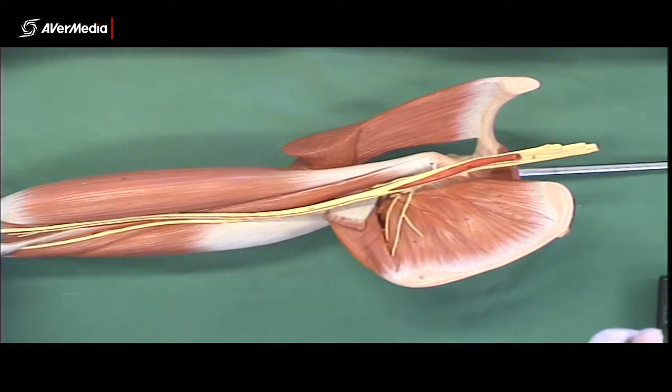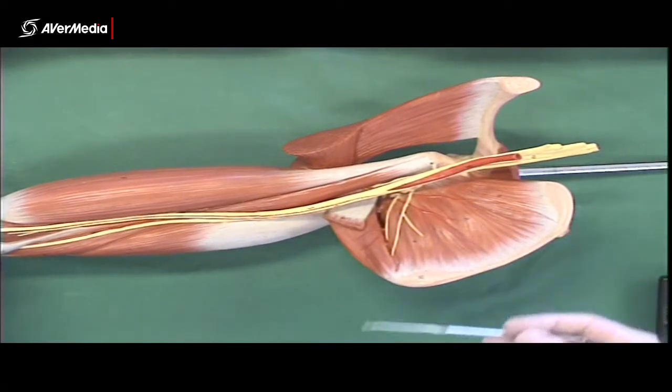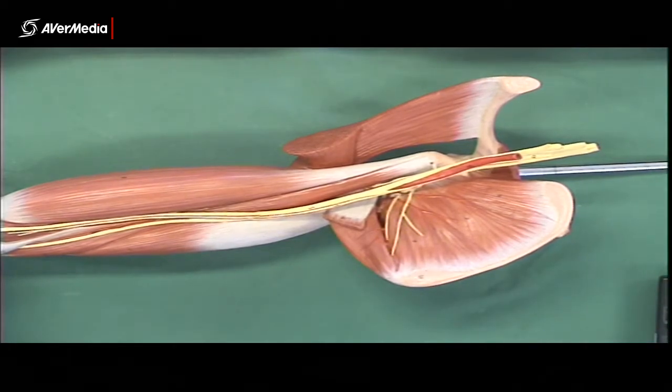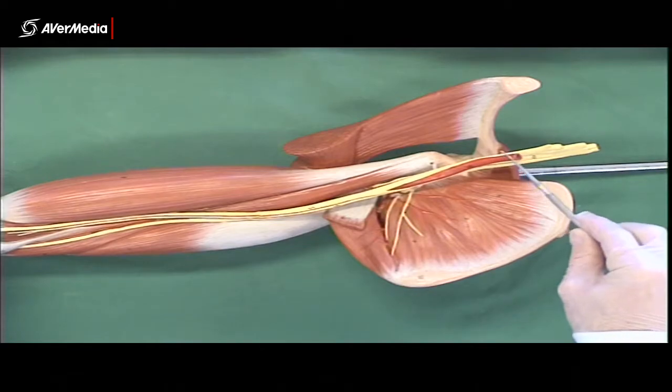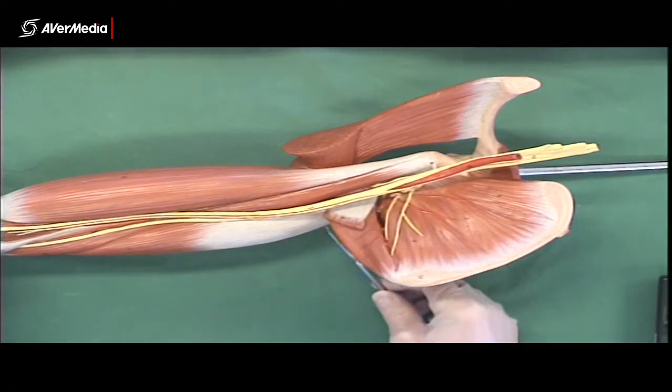Now remember with this model, we're not going to see a subclavian artery. The subclavian artery is only short — it ends at the lateral border of the first rib. So on this model, all of this is axillary artery. And remember, it ends at the inferior border of teres major, which we can see here.